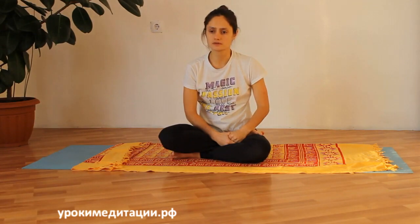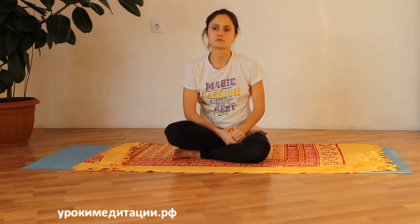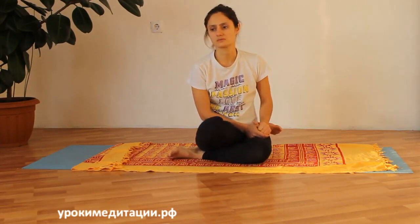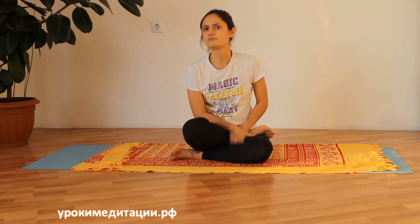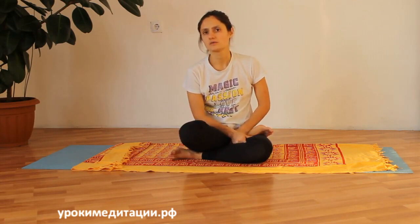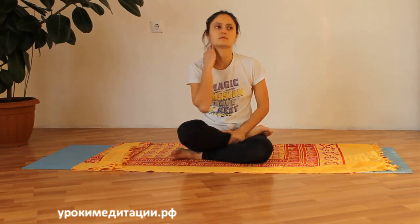Что касается противопоказаний — в целом их немного. Это месячные, беременность после третьего месяца и острые боли в спине. Если у вас есть заболевания позвоночника и при выполнении кобры вам становится хуже — не делайте её. Нужно сначала восстановить позвоночник другими асанами или терапией, и затем уже делать прогибы назад.